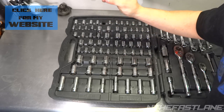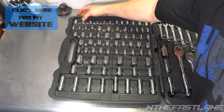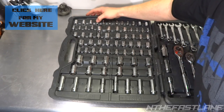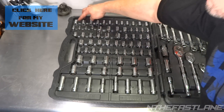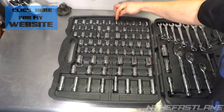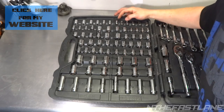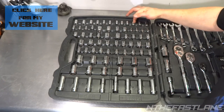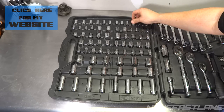These are six-point: 9/16, half inch, 7/16, 3/8, 11/32, and 5/16 — these are quarter inch drive. For millimeter we have 8, 9, 10, 11, 12, and 13 — all six-point.